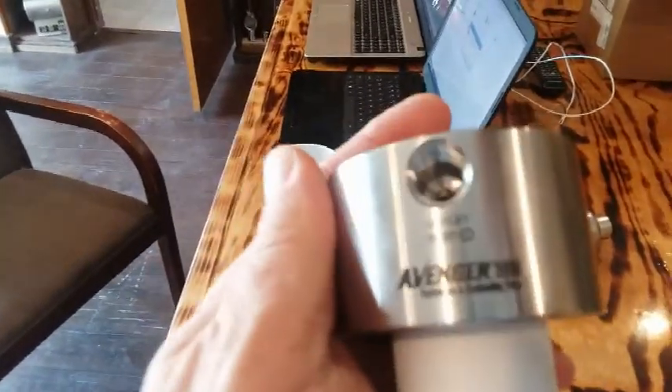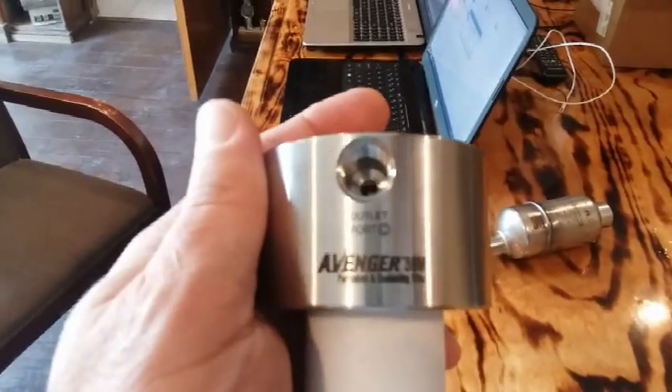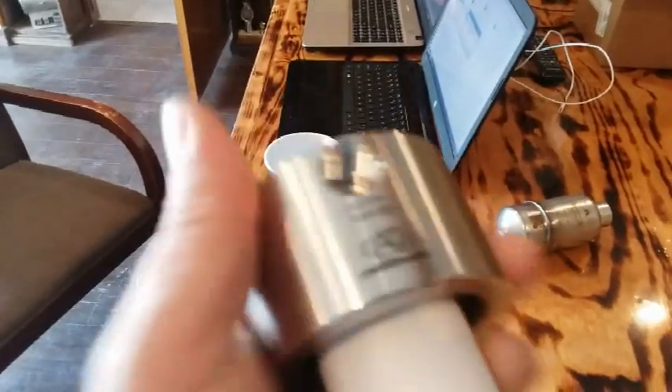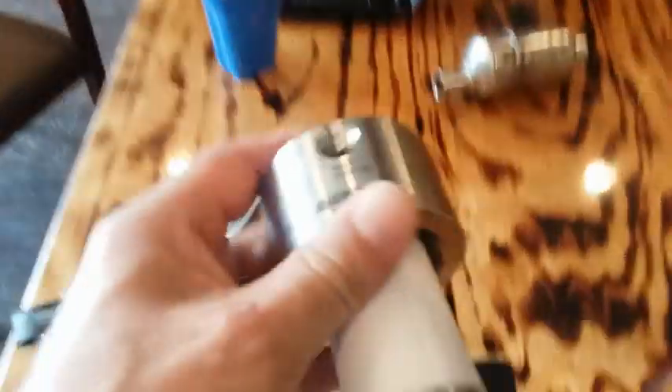We have an outlet port C and an outer port B. So this is inlet port A, letting the sample in.